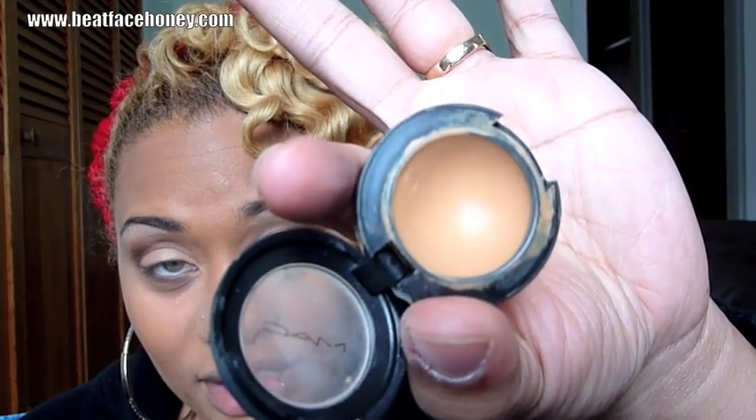I just wiped under my eye with a wet wipe to clean up any fallout. Now I'm going to take Studio Finish from MAC in NC42, and I like to apply my concealer with my finger. It's amazing what a little concealer will do. A common misconception is that concealer just goes directly under your eye — you have to fan it out towards your hairline, and it should also be on the top of your cheekbone. This way it's seamless. It's clearly lighter under my eye, but you can't tell where the light starts and stops. Good makeup is all about how well you blend it.